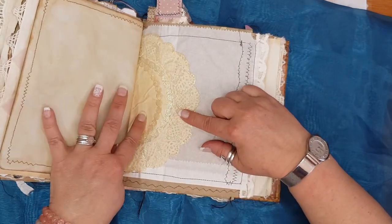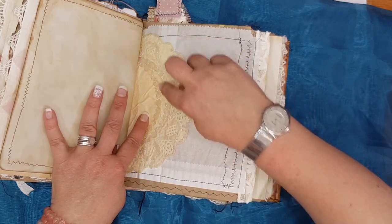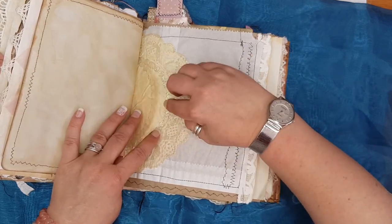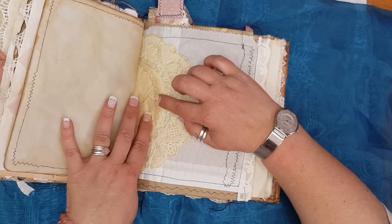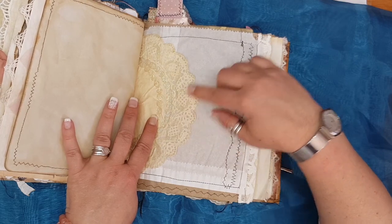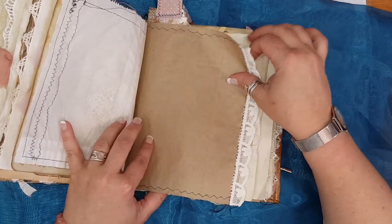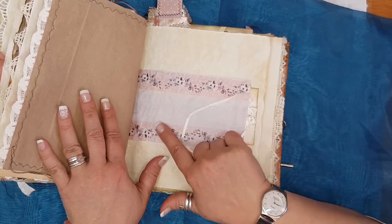This is one doily that I actually cut — this one tore and I thought I'm not going to let it go to waste. I just cut that part off and put some of my special glitter on it, and it looks actually very very pretty. Some more lace on the brown paper bag.